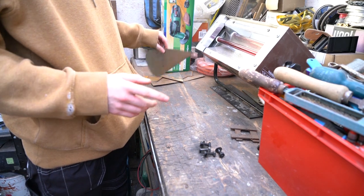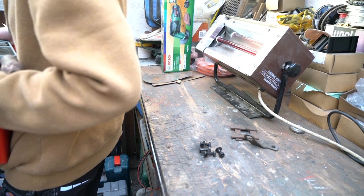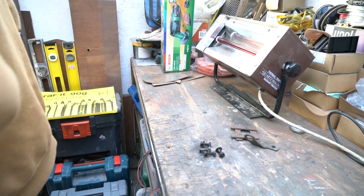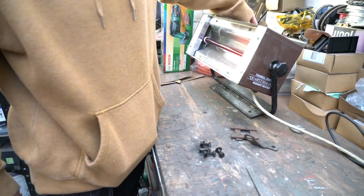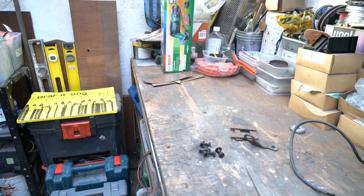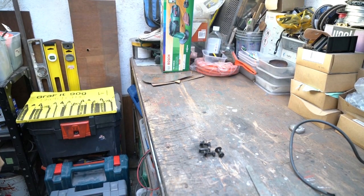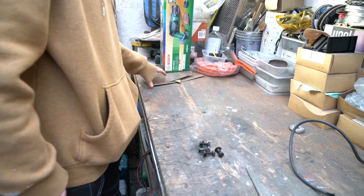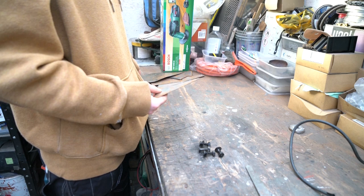I have no idea why there's so much stuff up here today, I'm going to have to move it. Why is this place always a tip no matter what? There's just stuff everywhere. I'm just going to take these bits and make some square pieces.